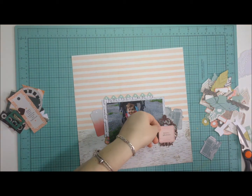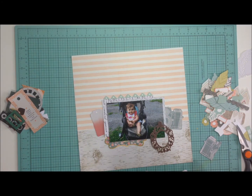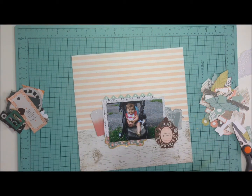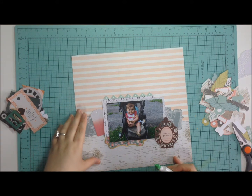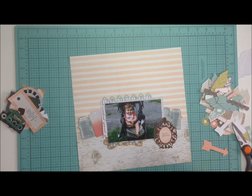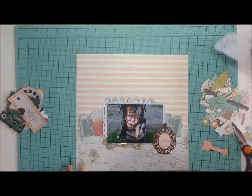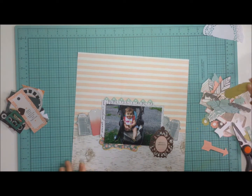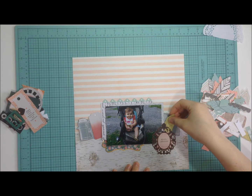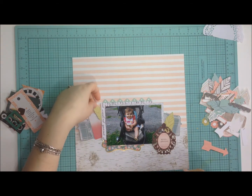I'm positioning things the way I want them, fiddling around and trying to see how they look on the page. This layout took me 49 minutes in total and a lot of it was just picking die cuts. I usually don't look at the clock when I scrap, but I have an external clock — her name is Alessandra — who lets me know if I'm taking too long.